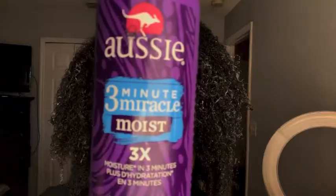After I'm done with that, I use Aussie 3 Minute Miracle Moist to deep condition my hair, using the same technique as I did with the coconut co-wash.